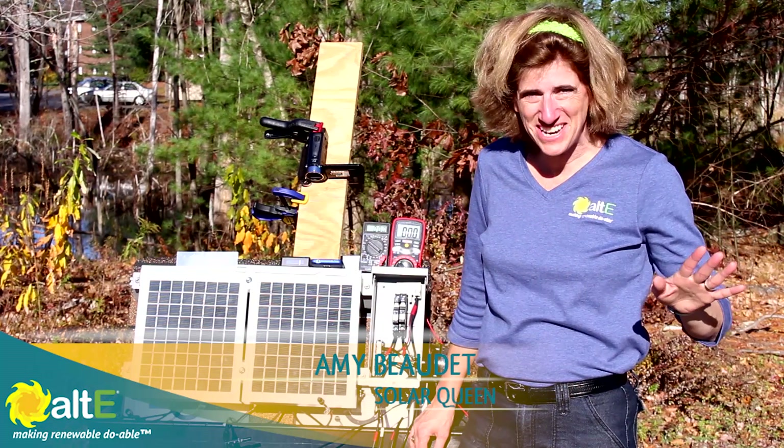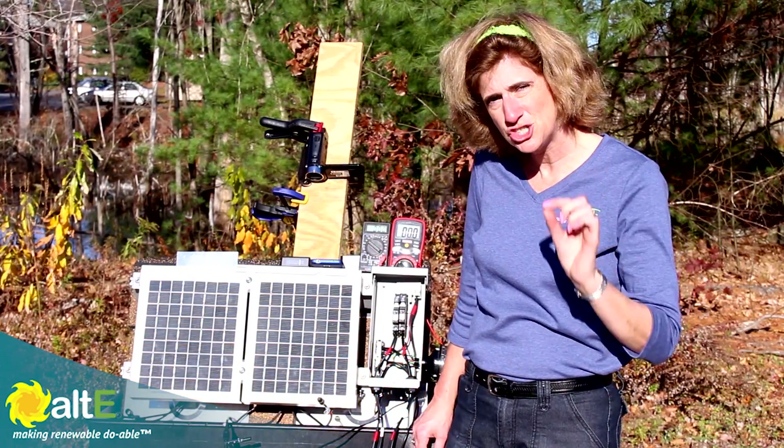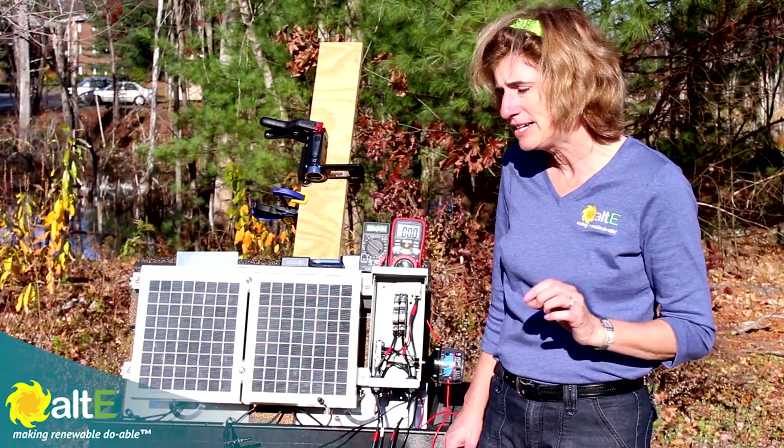Hi, I'm Amy at the Altice store. I'm taking advantage of this beautiful fall day to show the effect of shading on your solar panel — and not just any shading. Shading on different areas of your solar panel really does make a big difference.